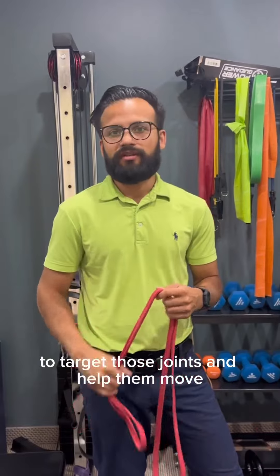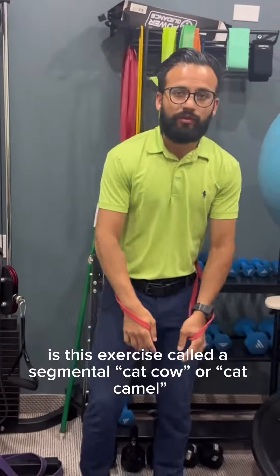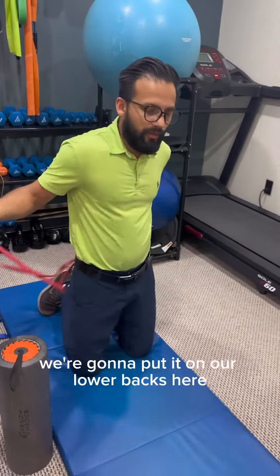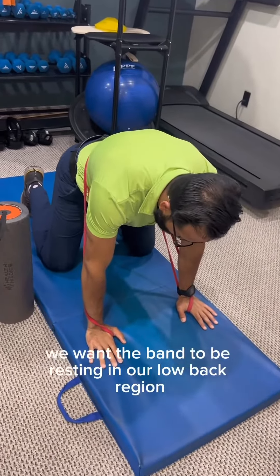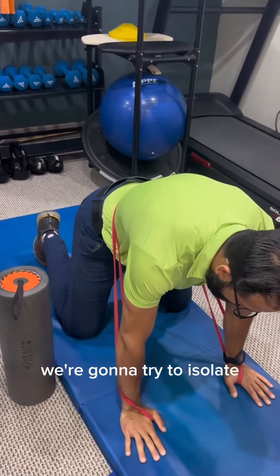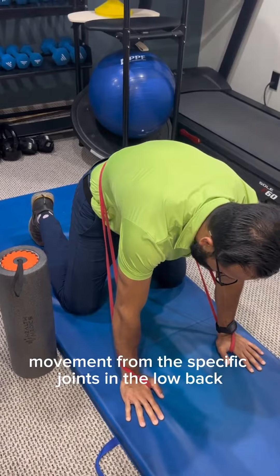The first exercise we're going to do is called a segmental cat cow or cat camel. We're going to find a thin band and put it on our low back, placing our hands shoulder-width apart, with the band resting in that low back region. We're going to try to isolate movement from the specific joints in the low back.